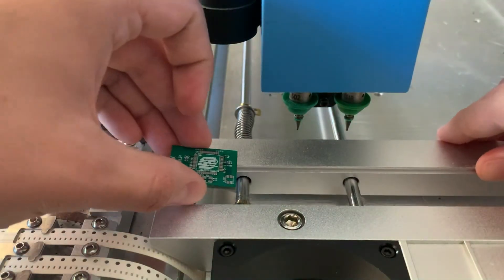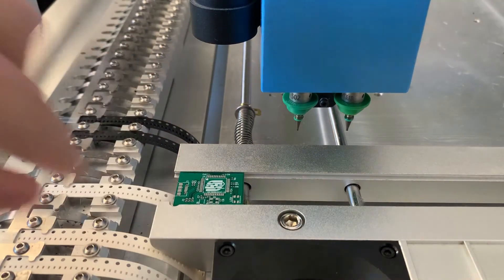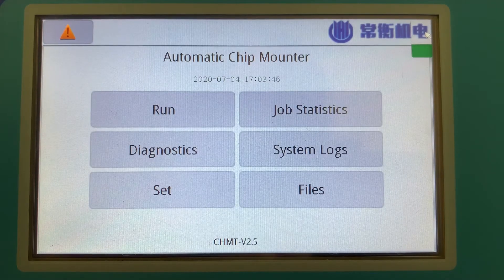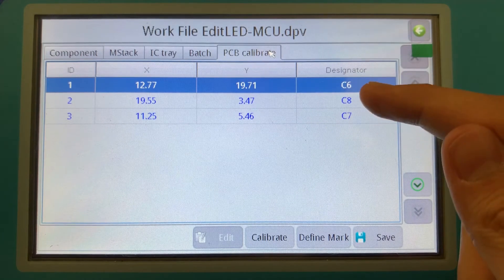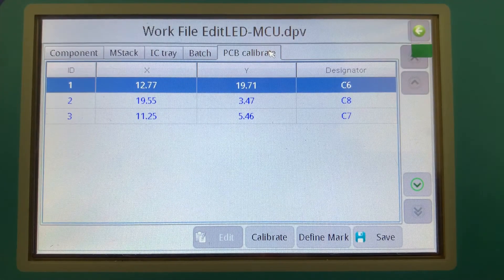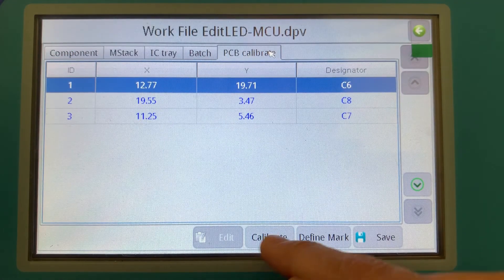Now we go back to the GUI to actually calibrate the PCB's location. To calibrate the PCB, we go to Run, click the file we're working on, choose Edit, then go to PCB Calibrate. This chooses three components at extremes on the board — maybe top left, top right, and bottom right — and we center the crosshairs to each of those parts, accounting for any offset in the board's placement in the machine. I'll start with C6. The head moves over the board and the camera tries to align. Zooming in, I can see the crosshair is over the label, not the part, so there's a small placement error to correct.